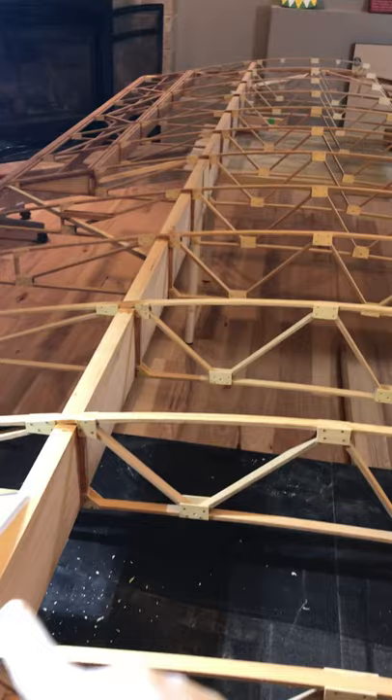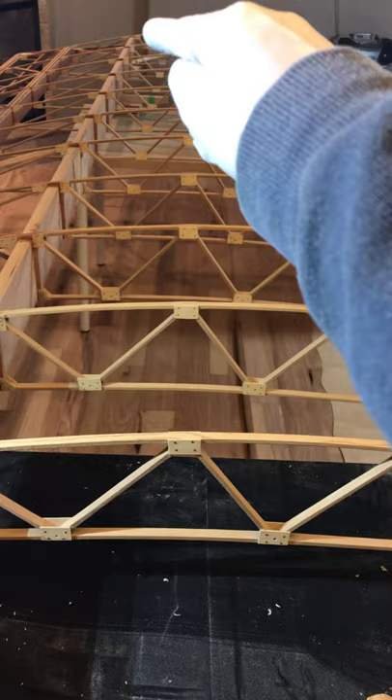This is the end rib — the one you saw on my desk at the start of the video. Tonight I'm fabricating more compression struts and V-bracing in here. The wood is all cut, and all these compression struts have to be installed. With the wing there will be some metal cables that go at an angle with turnbuckles to make sure the whole wing stays rigid.